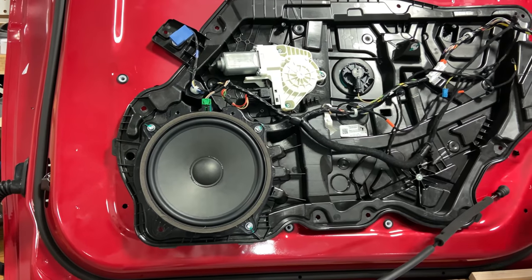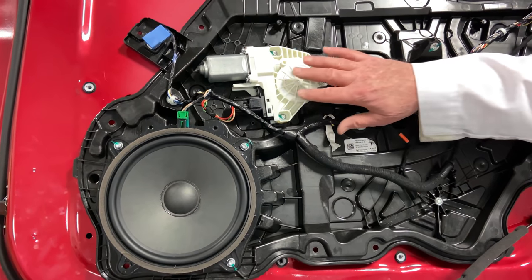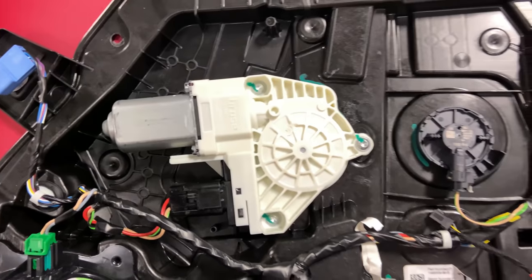You can see here that the speaker can be mounted in. Now this has got four screws — personally I would have done a clock-and-lock to make it work. You can also see here the motor with a bell crank inside that will raise the glass up and down.